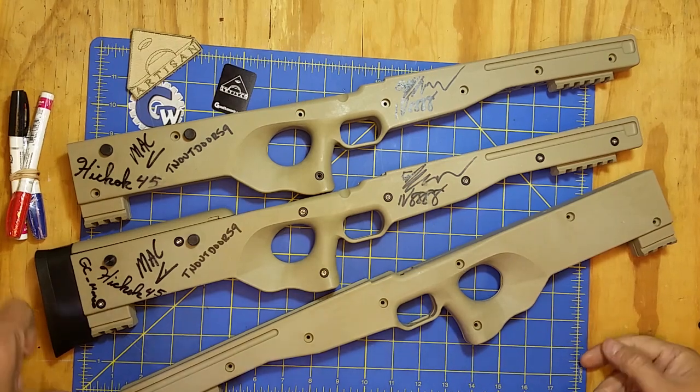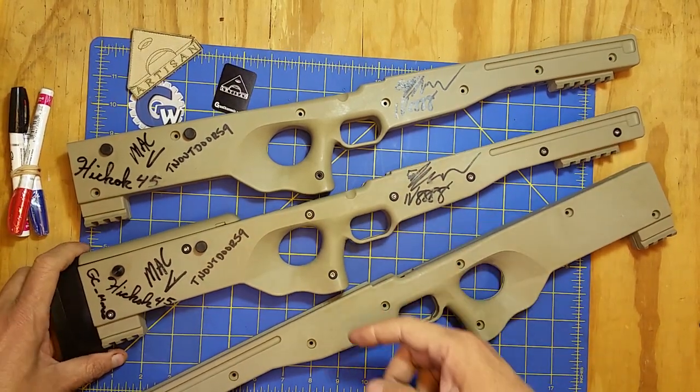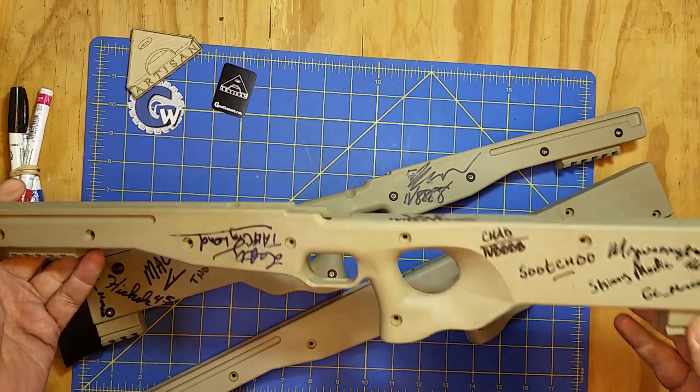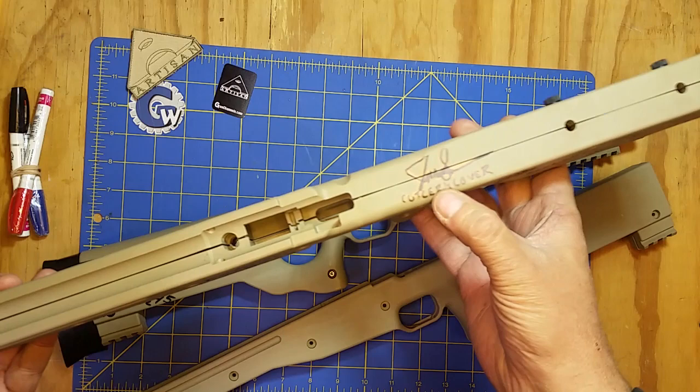This time it looks like they're not wood ones, they're the little tactical ones. So he's got people signing them all over the place — Eric, Tim, TN Outdoors 9, Suge. I can't read all of them, but cutlery lover. Very cool.